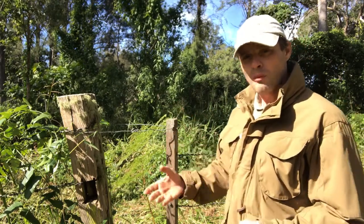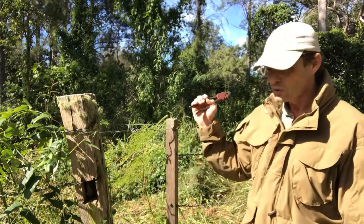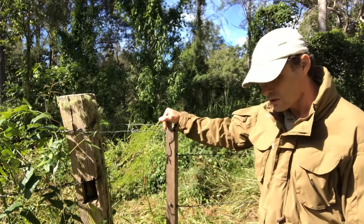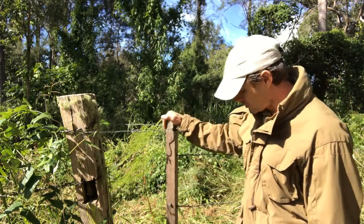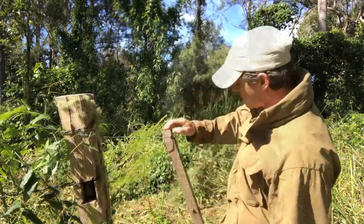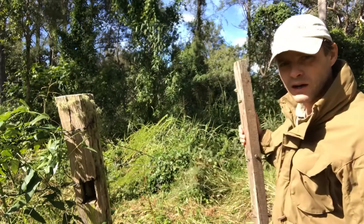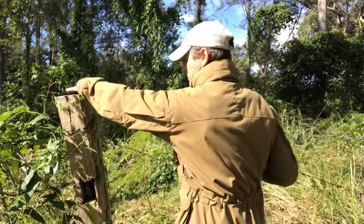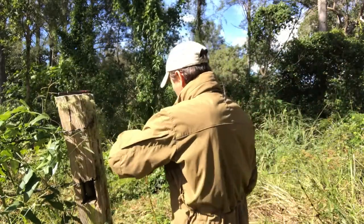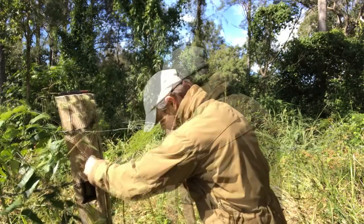It incorporates ingenious leverage principles - sometimes from the top, and this one is from the bottom. This one latches at the top and has a simple foot loop at the bottom that allows it to be opened. I can unhook it and I've got my gate open, then I'll put it back together again - just do the reverse, use my foot to push that fella in and drop it down.